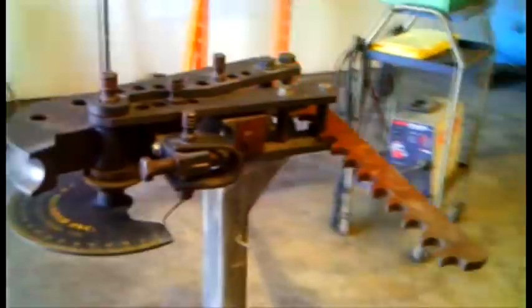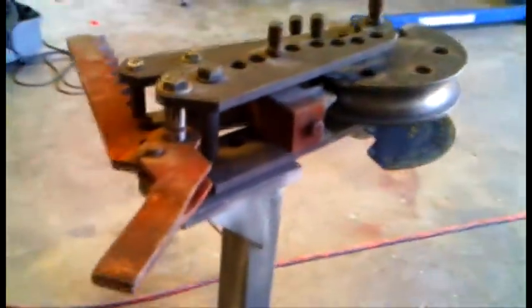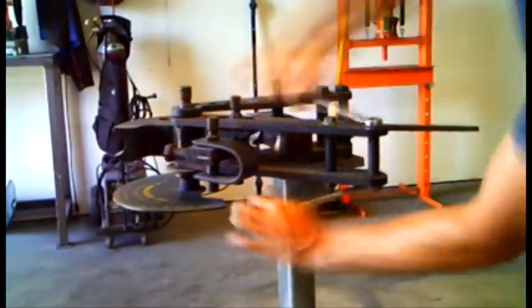This is the Model 3 JD Squared bender as it's set up for the factory requirements, and this is how we install our tubing bender kit. Pull out the furthermost bolt.